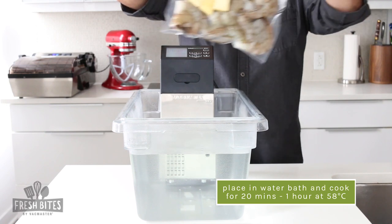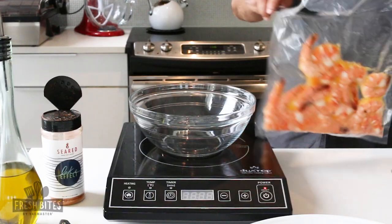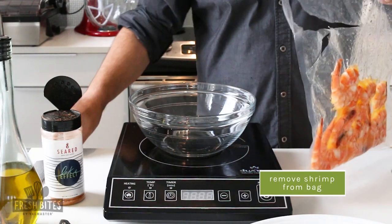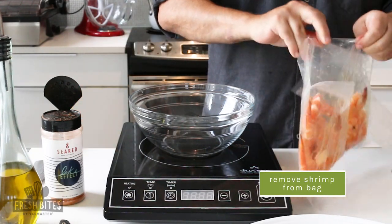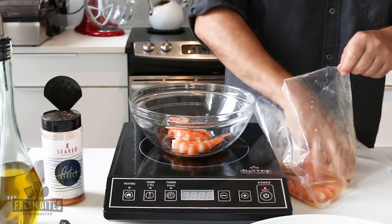This would equally work well in a suction machine. Go ahead and drop it in a water bath preset to 58 degrees Celsius for a minimum of 20 minutes and a maximum of an hour. Don't go over an hour — they can get very mushy — and you've got perfectly cooked shrimp.